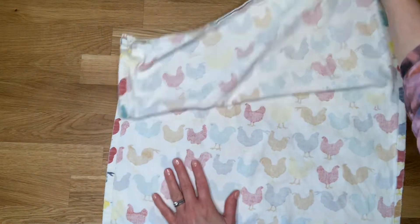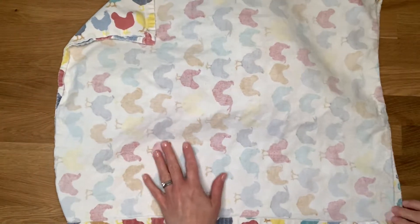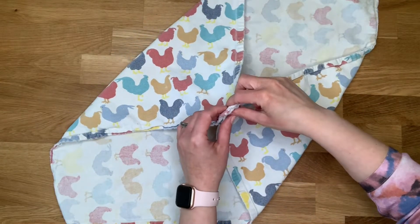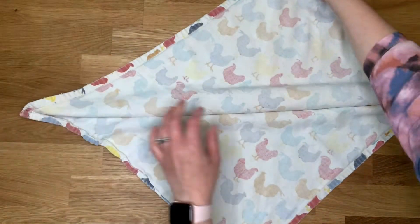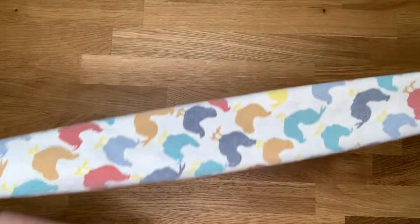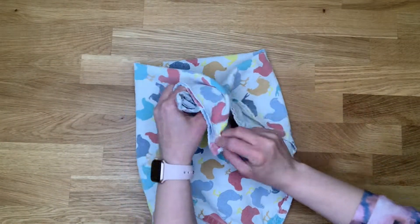The first thing that we're going to do is take it from the adjacent corners. You have this corner here and this corner right here. We are actually going to use those to make your mask by flipping that over and then utilizing the corners to tie.